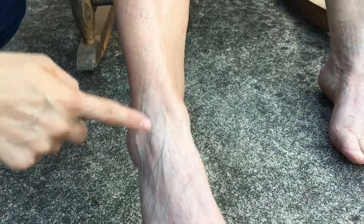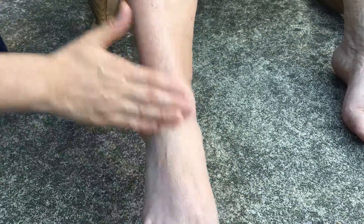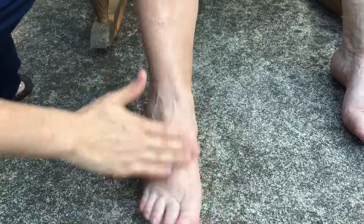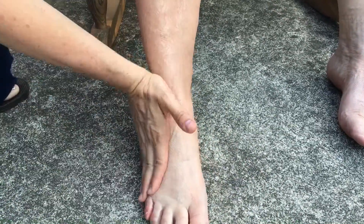You can see the difference now in her foot and her leg. So I'm just going to add a little bit of lotion to her foot and blend it in. There's no streaking or any harsh lines. It blends very well.